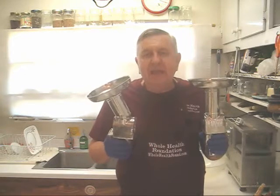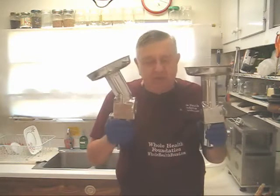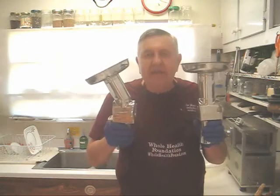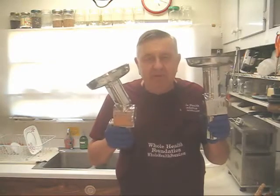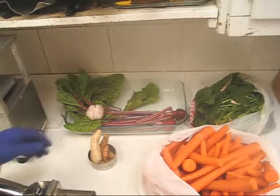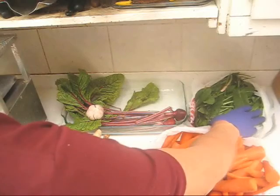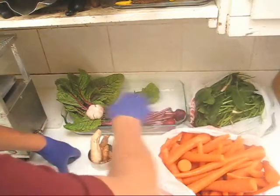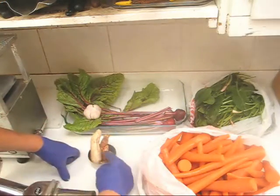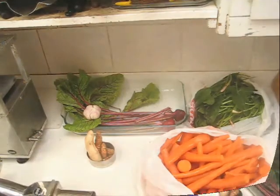My favorite juice formula is carrots, beets, and French sorrel. I have carrots, French sorrel — my favorite green — beets, a whole head of garlic, turmeric, and ginger. So let's assemble the juicer and start making some juice.